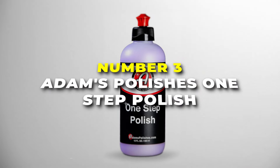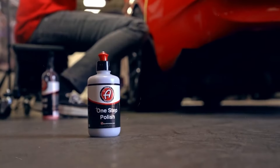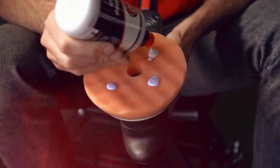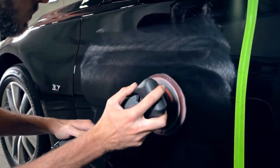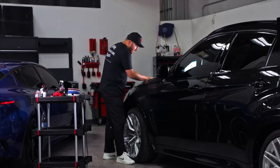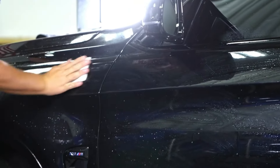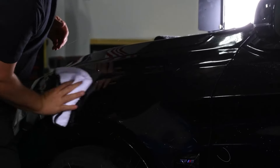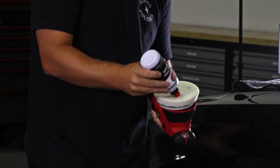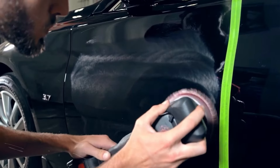Number 3 is the Adams Polishes One Step Polish. This 12-ounce miracle worker is here to save the day for your car's paint job. Whether you've got a clear coat, single stage, or lacquer paint, this polish is safe to use and gets the job done right. What makes it super cool is how it combines cutting and finishing in one easy step — you don't need to worry about using multiple products; this one does it all. If you have some light scratches or swirls on your vehicle, no problem. This polish smooths them out and leaves a glossy shine that'll make your car look right out of the showroom. Applying it is super easy, and even a beginner can get professional-looking results. Plus, it's body shop safe, meaning it doesn't contain any silicones or fillers that can mess up paint jobs.